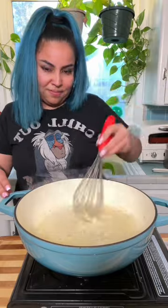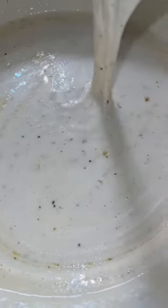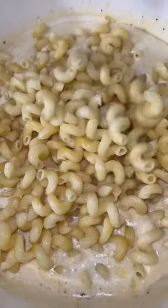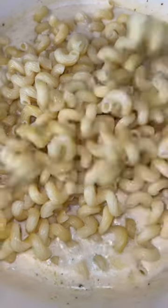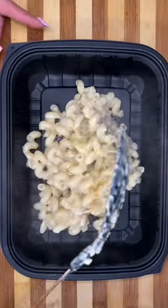The secret ingredient here is your pasta water. You're gonna mix everything together until it's nice and cheesy, and we're not stopping there — we're gonna add a handful of mozzarella cheese until it's nice and cheesy like this. If you ever notice your sauces separate or get super clumpy, it's probably because there's too much fat.